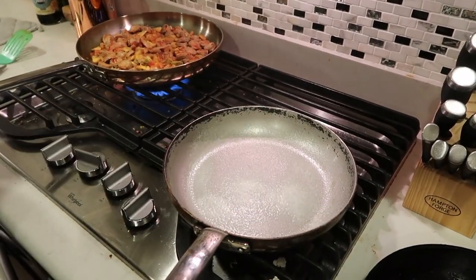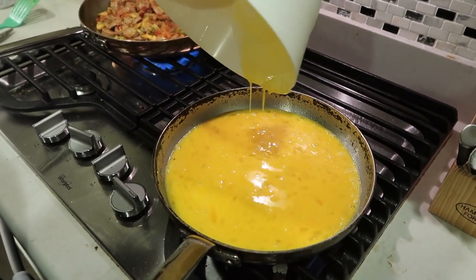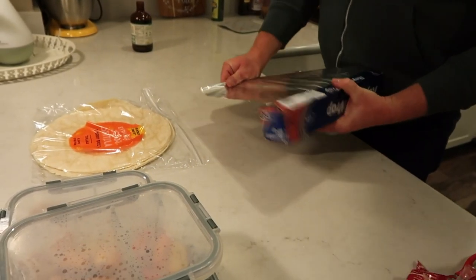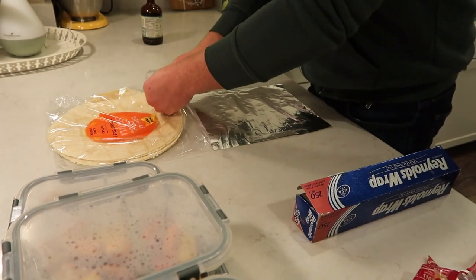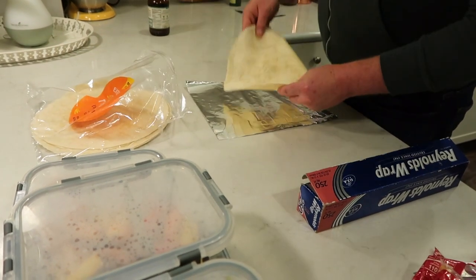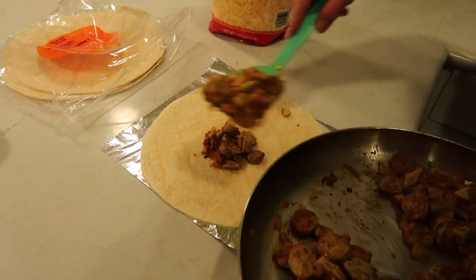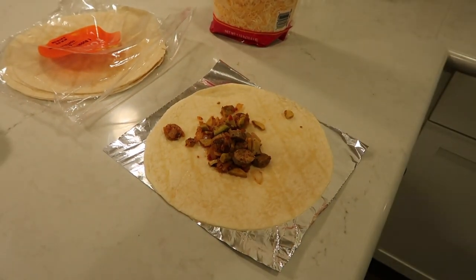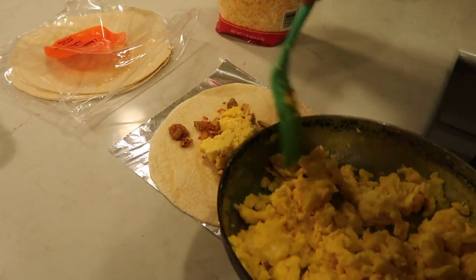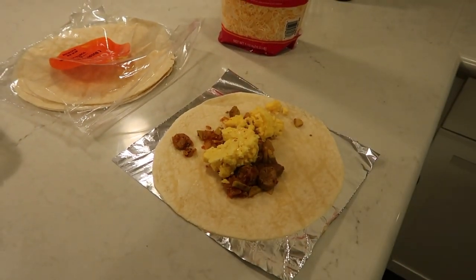Now that the veggies are done, we are ready to cook the eggs and put this all together. He'll scramble the eggs for a few minutes on the stove, and once they're done, we can start assembling everything. He gets these extra large flour tortillas from Trader Joe's. He'll put a bit of tinfoil out and then put all the toppings into the burrito — a couple scoops of veggies, a couple scoops of egg, and then he'll top it with some Mexican blend cheese, which they get in bulk from Costco. And that is pretty much everything for the breakfast burrito. You just have to be careful to roll them up tightly, and then you can keep them in the freezer and reheat them for breakfast.